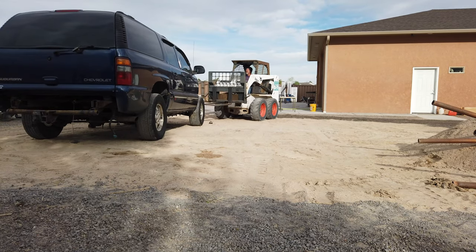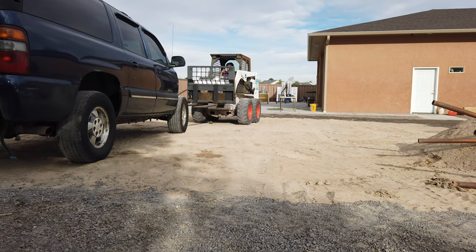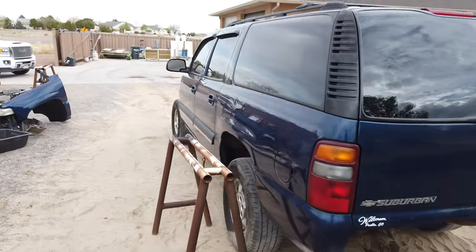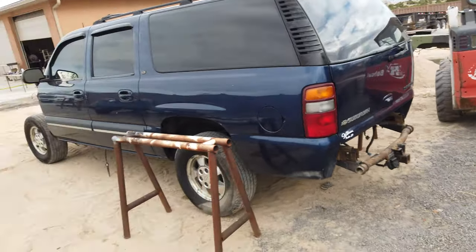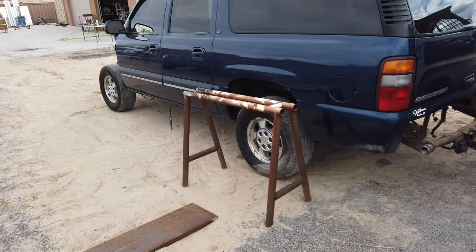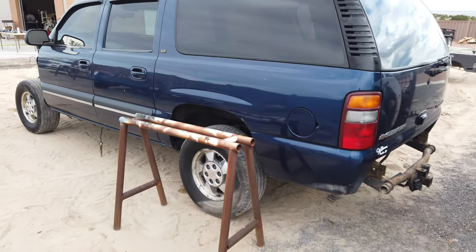We got the Suburban flipped around. Gonna try to pick up on the back of it and slide this bar underneath so the body can just sit right here — like a table, more or less. Make a makeshift table out here for the body to sit on.